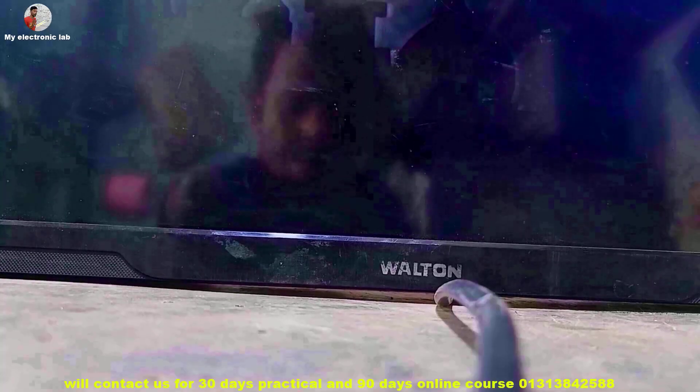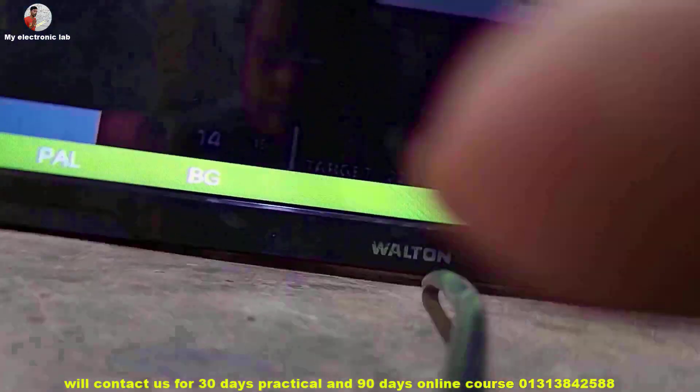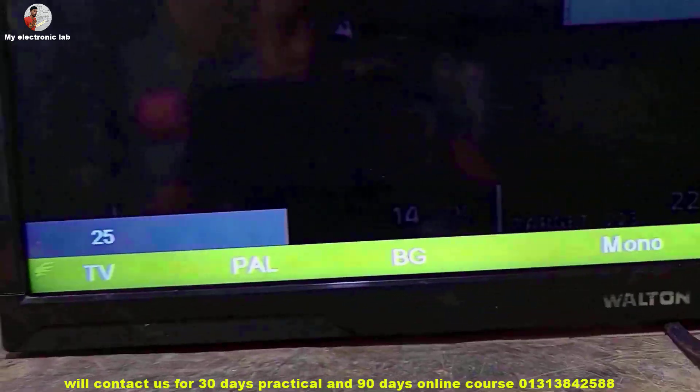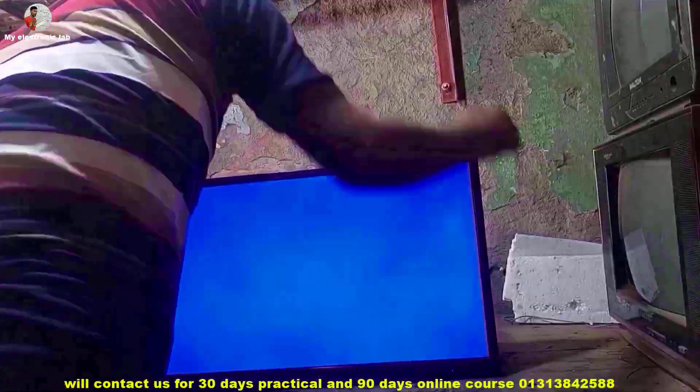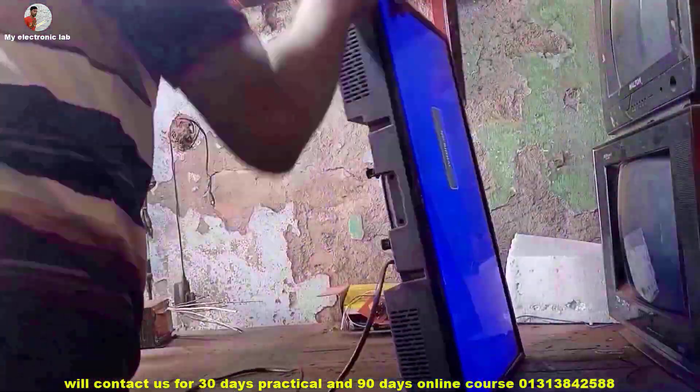Dear friends and all my esteemed subscribers, I am MD Sharif. Welcome back to my electronics lab e-top channel. If you want to learn LCD and LED TV repairing, subscribe to the channel for guided lessons.